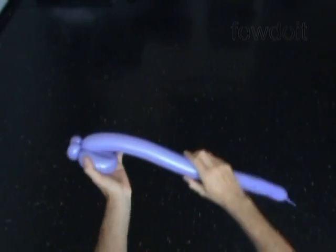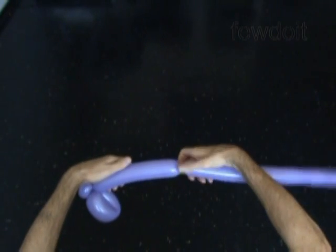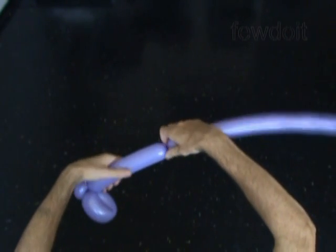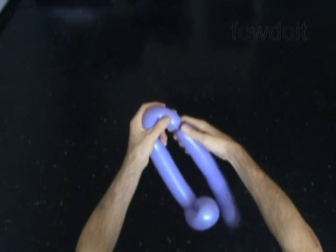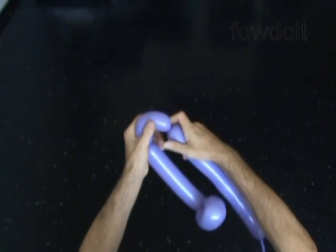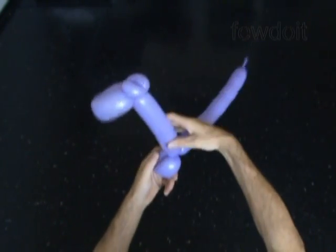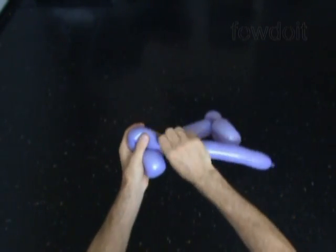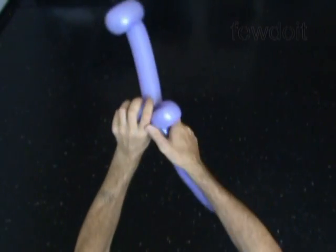Now we have to twist the fourth about 8 inch long bubble. Then we twist the fifth about 4 inch long bubble and lock both ends of the fifth bubble in one lock twist. Twist the sixth about 4 inch long bubble and lock both ends of the sixth bubble in one lock twist.